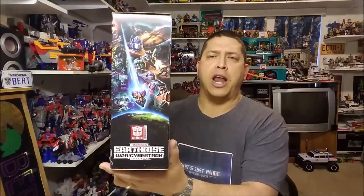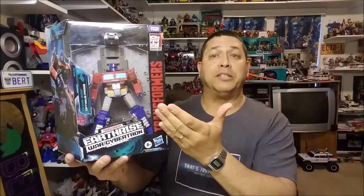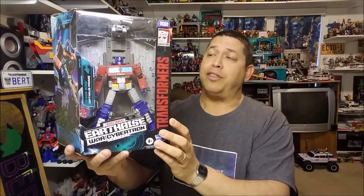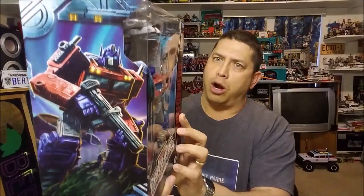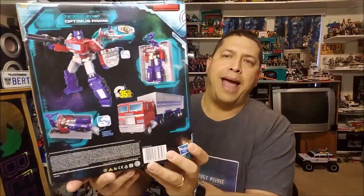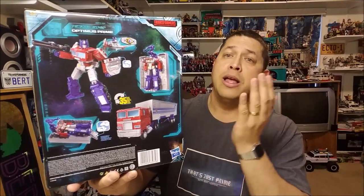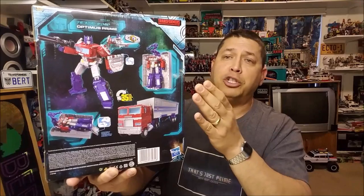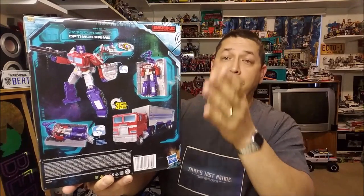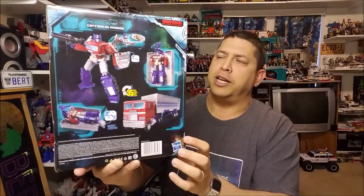Checking out the packaging, starting with the front, we've got a window box. Prime is packaged in his robot mode, and you can see the trailer right there behind him. Over on the side, we've got that Earthrise artwork — very cool artwork. And then on this side, really cool artwork of Optimus Prime. Absolutely love the way that looks. On the back side, we've got product shots of Optimus Prime in both truck mode and robot mode, as well as some of the action features you can do with the trailer, how you can interact the robot with the trailer, and that feature with the link-up with the little shield, which we'll look into later.